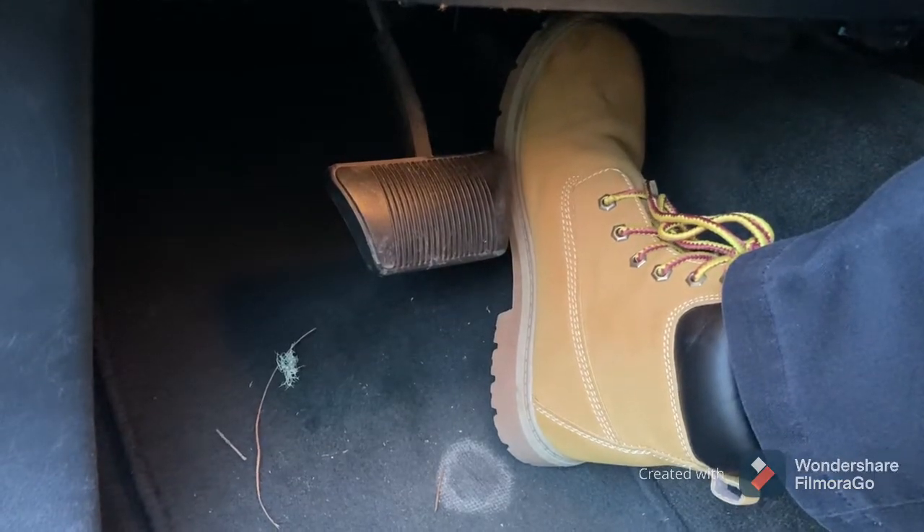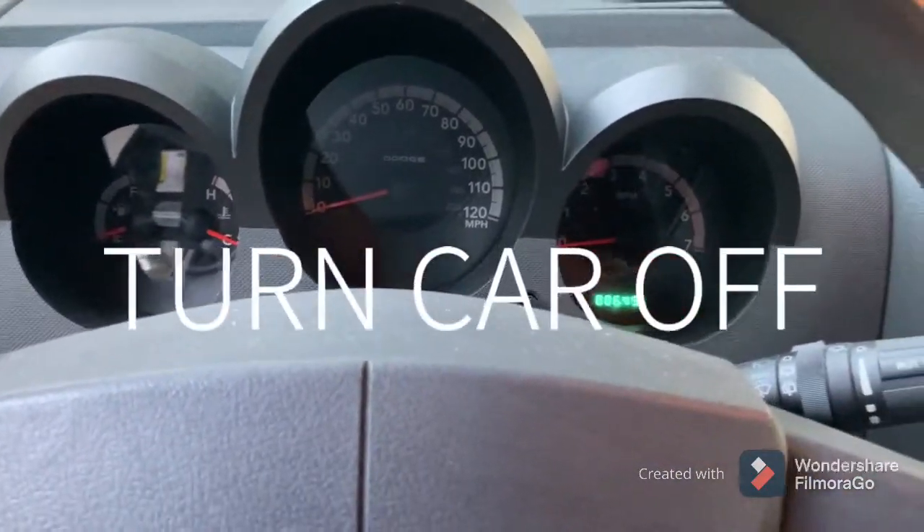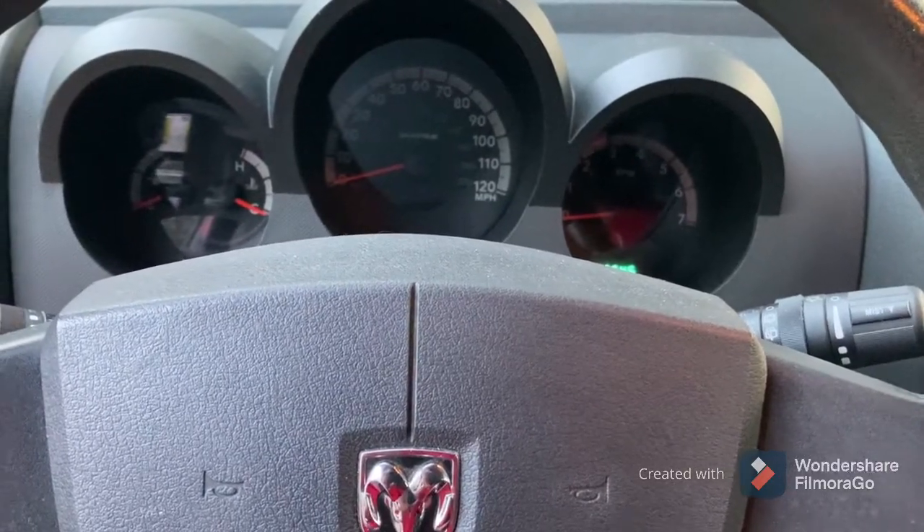Just slowly release it. Now go ahead and turn the car off and let all your lights go off in the car, which should take a few minutes. Then come back, start it, and see how it runs.